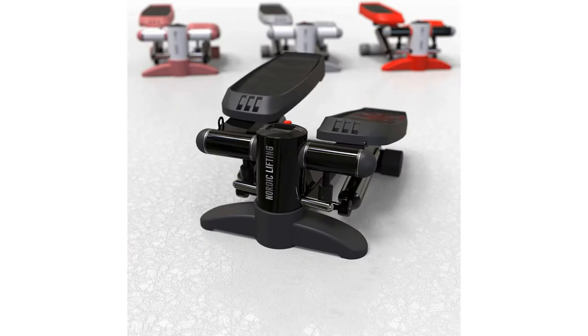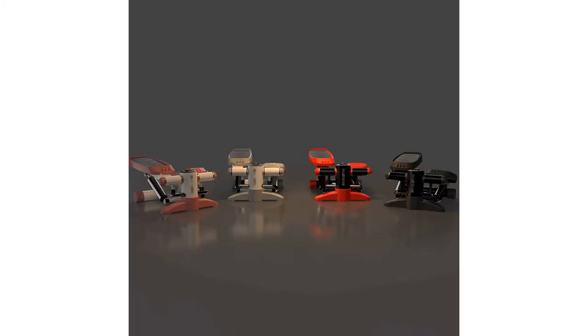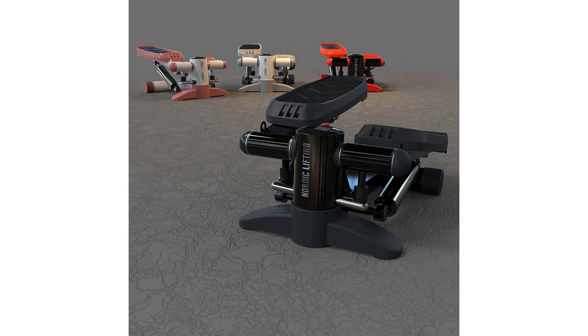Unlike some other companies that advertise 250 lb capacity while they can actually only support 150 lb, the Efitment mini stepper is capable of holding 220-pound user weight. Another great feature is the well-designed dimensions — 16.5L x 15.5W — that make it exceptionally stable. The Nordic mini stepper allows you to train for fat loss, strength, or endurance with a peaceful mind and confidence. You don't have to worry about the hydraulic cylinders getting overheated and the resistance getting less.